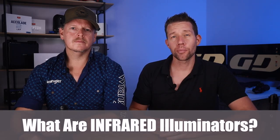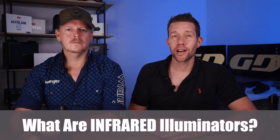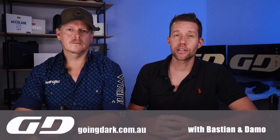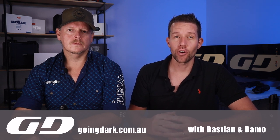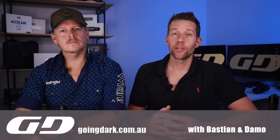Infrared illuminators are nothing more than a typical torch with an LED that doesn't emit visible light but rather infrared light that is not visible to the human eye or animal eyes. The wavelength of that infrared light is 850 nanometers or 940 nanometers. All digital night vision devices will be able to detect both 850 and 940 nanometers.